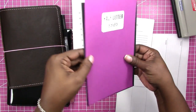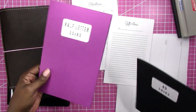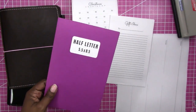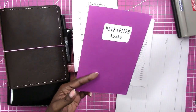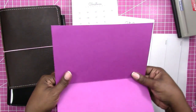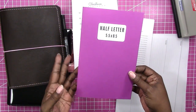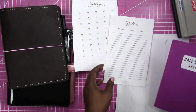The difference is minor but there is a difference. For the purposes of this video, and as far as the inserts that I sell in my shop and the inserts that I design, I design based on the half-letter. Half-letter is just a letter-size sheet of paper — your regular copy paper or printer paper — cut in half. That's the easiest insert to use.